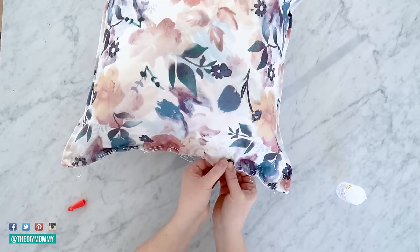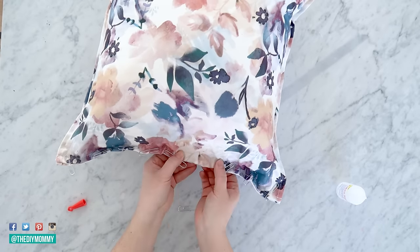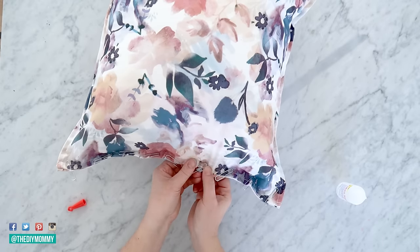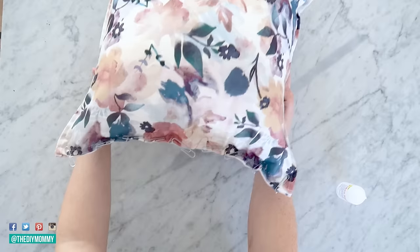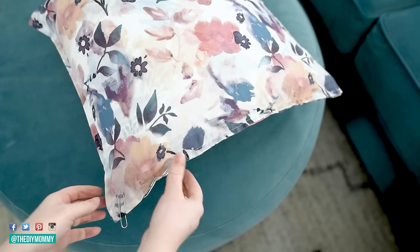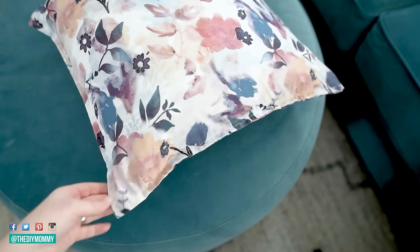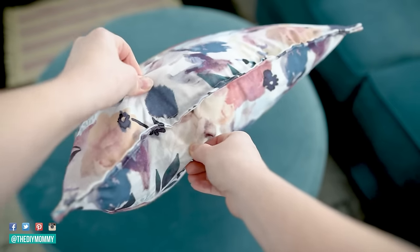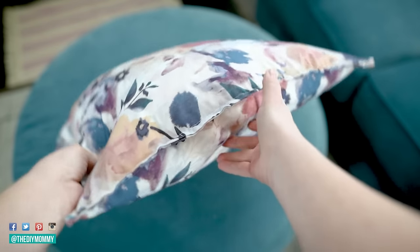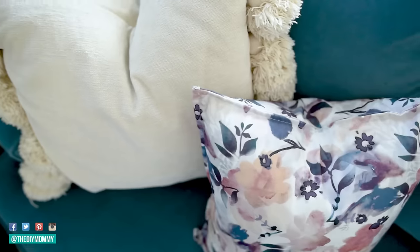Once you've finished the final edge, let your pillow dry for at least an hour — overnight is better to make sure it's nice and strong. Then remove the paper clips and that's it. That's how easy it is to make this no-sew pillow. I even washed mine and it went through the wash perfectly — just wash the pillow form and pillowcase together. No sew, so easy and so fun to make.